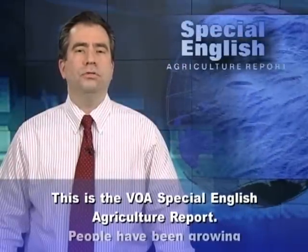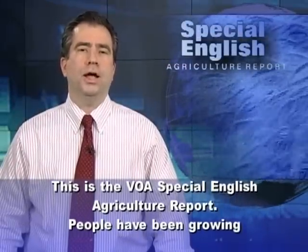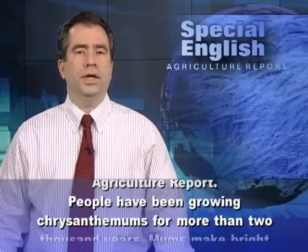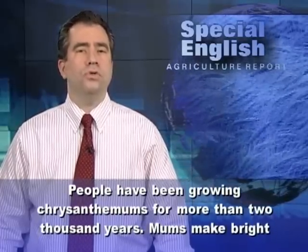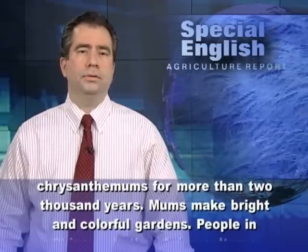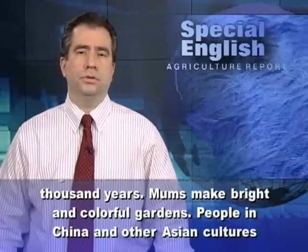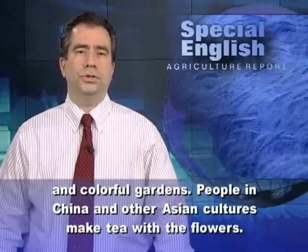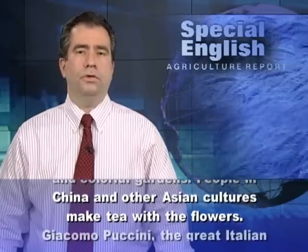This is the VOA Special English Agriculture Report. People have been growing chrysanthemums for more than 2,000 years. Mums make bright and colorful gardens. People in China and other Asian cultures make tea with the flowers.